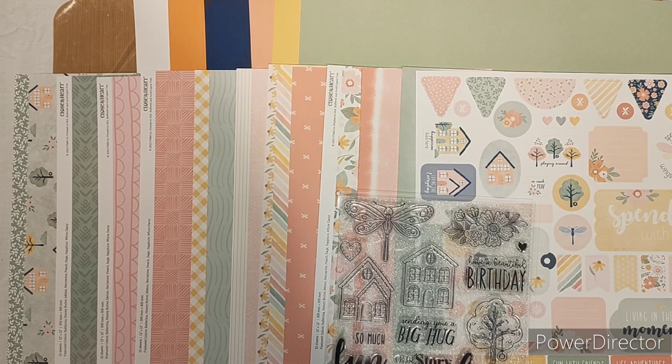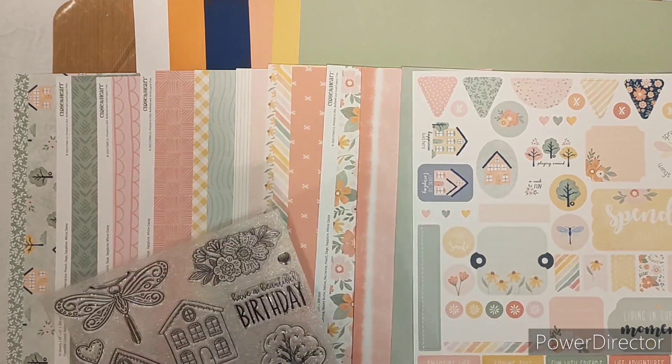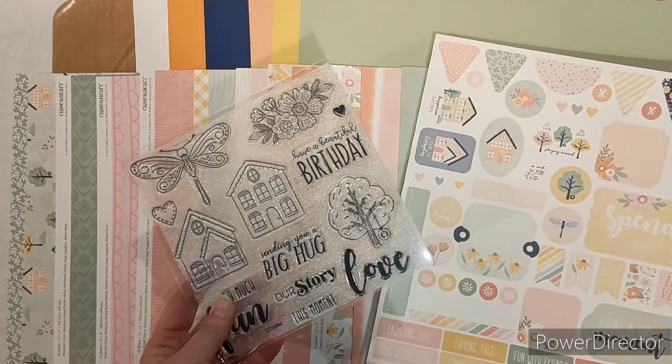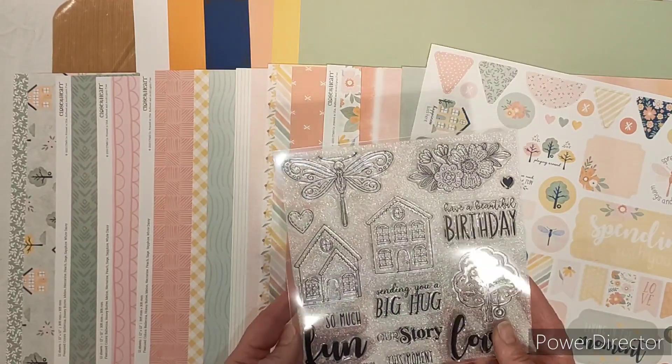As you can see there is a whole heap of papers in the range, lots of different patterns and designs, and there are oranges, blues, yellows, melons, and greens in the cardstock range. There is also a sticker sheet if you like to have some easy embellishing options, and a gorgeous little stamp set that's got some fun little sentiments that you can use to embellish with.